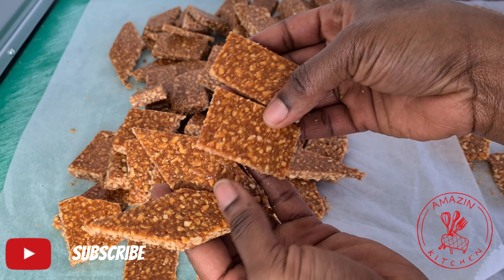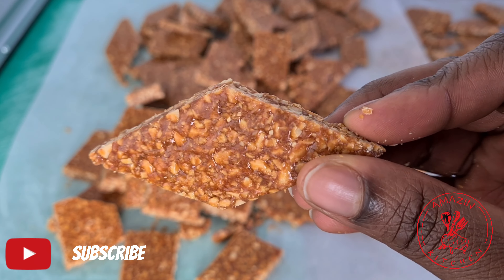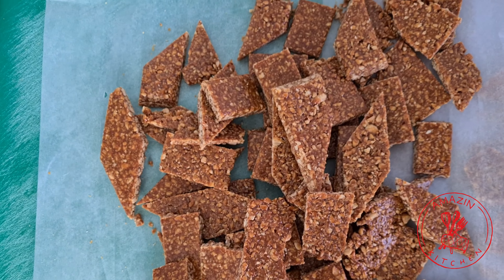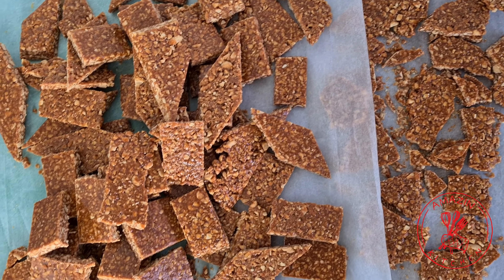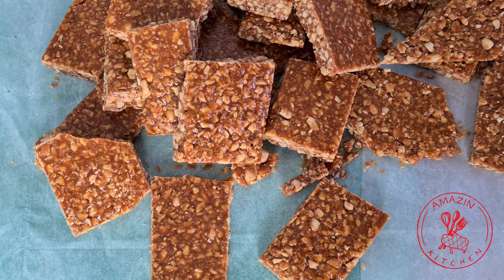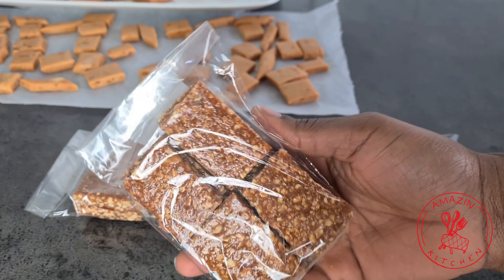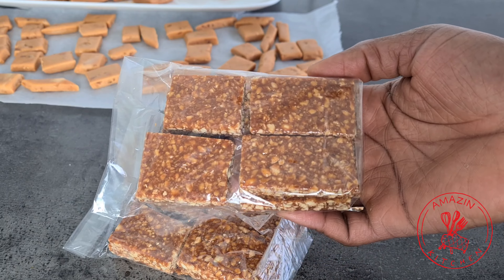And there you have it — our peanut brittle, or katsu cake, is now ready to be enjoyed. I'm doing this with the intention of gifting it to friends and family, so I'm going to package it really nicely. This is pure sugar and not something you should be eating every day, but it's once a year so we are going all out for Christmas. Thank you so much for watching guys, and see you in my next video — bye!